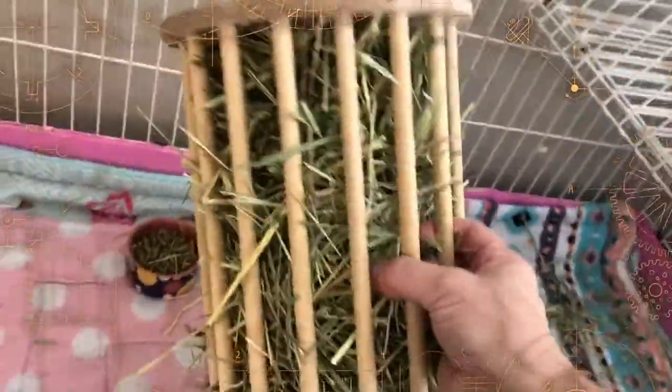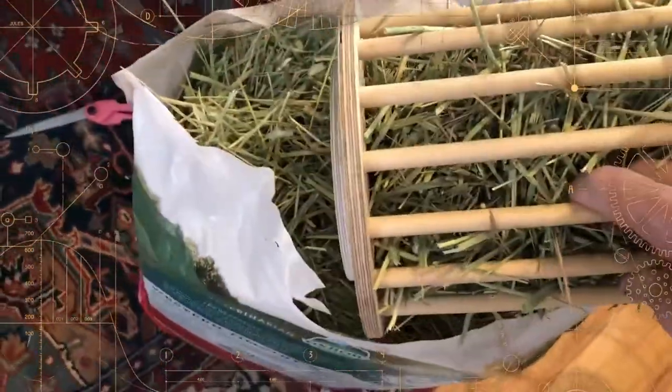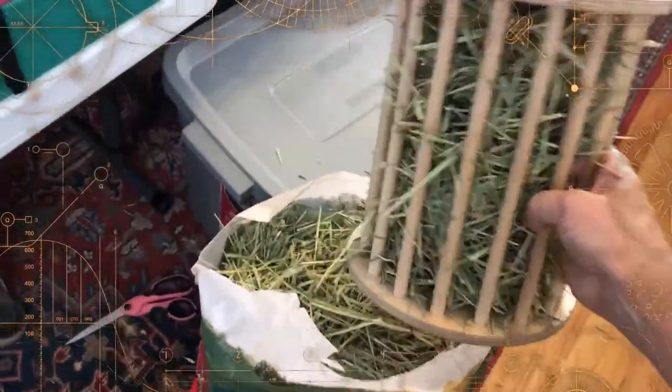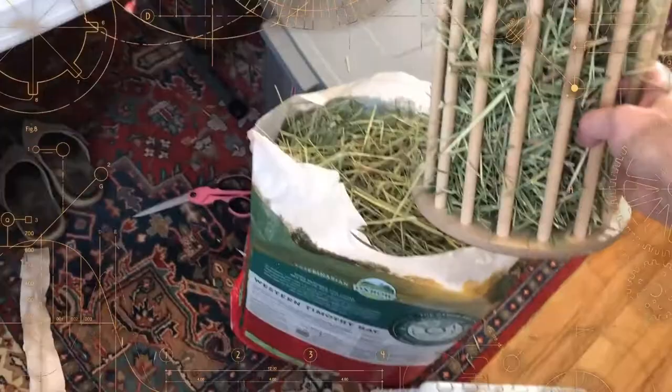For those of you who have seen my other video about this nice hay rack — this is great. But with the new bag, what I would do is set it down inside the bag and fill it up. But I can't do that now because the bag is smaller than the hay holder, the hay rack. And it used to be the opposite.